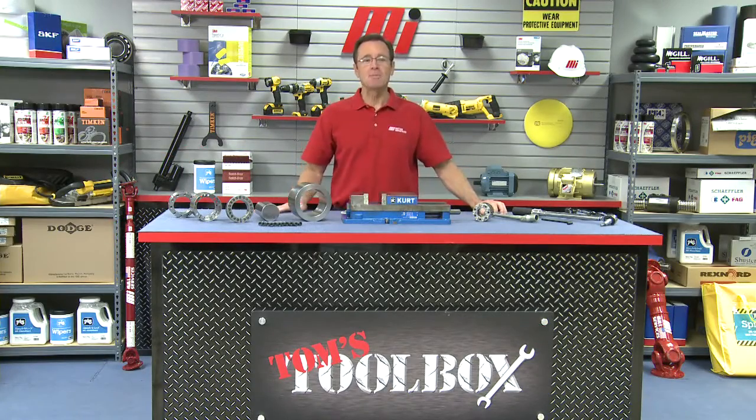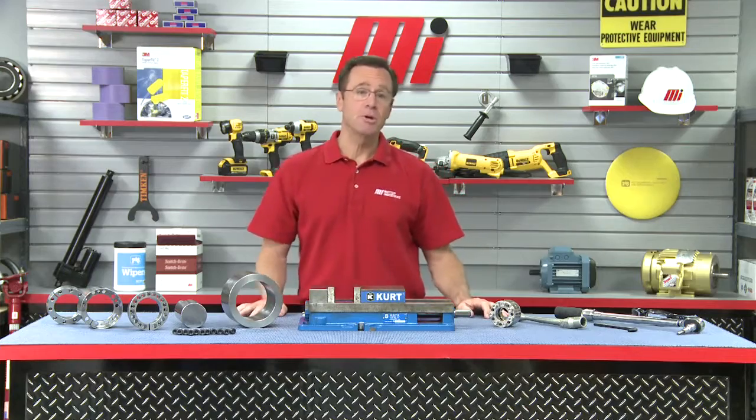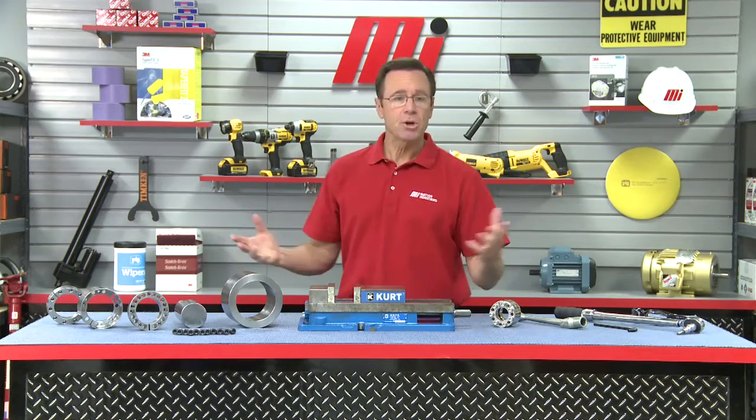Hello and welcome to another edition of Tom's Toolbox, and that makes me Tom Clark, your host. Today we're going to show you some tips and tricks when it comes to removing keyless locking assemblies with these pieces from the fine folks at Climax.